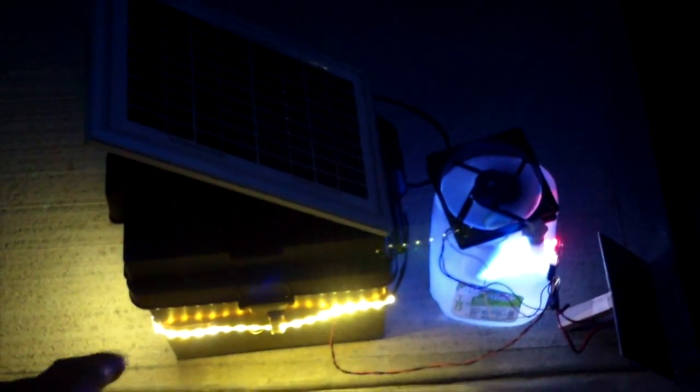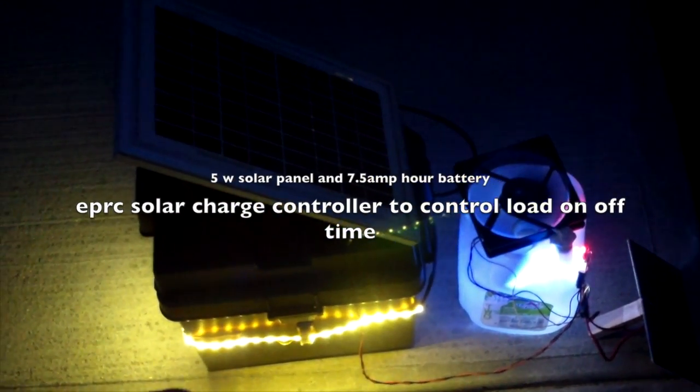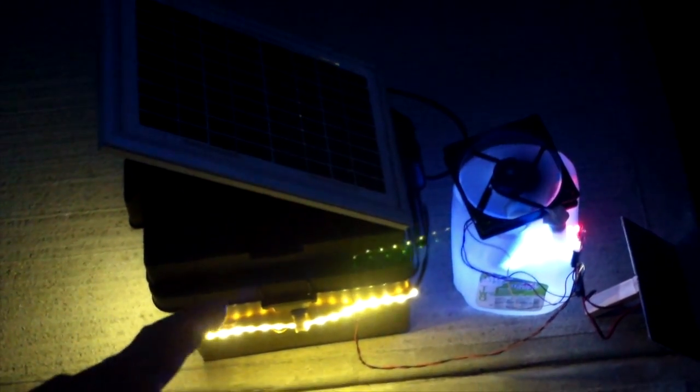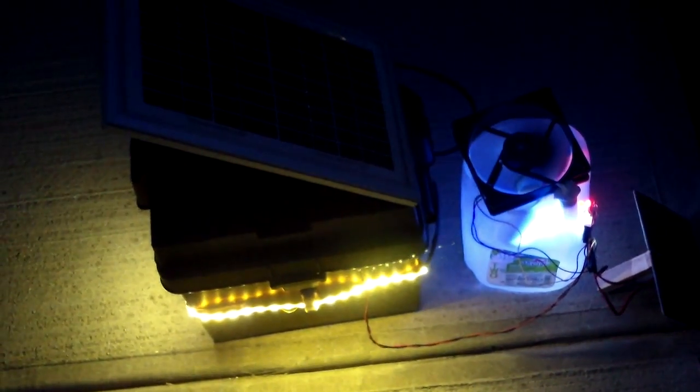The setup here is all automatic. There's a solar charge controller that will turn on the fan and the light when it sees no voltage from the solar panel, and there's a timer that you can set for any number of hours. Right now I set it for about three hours, then after three hours the light will turn off, and then it will be on again at daylight using the small solar panel.